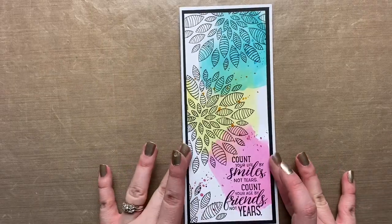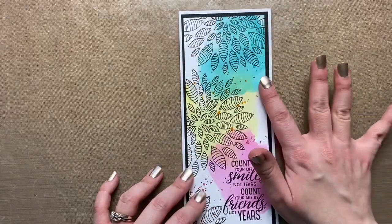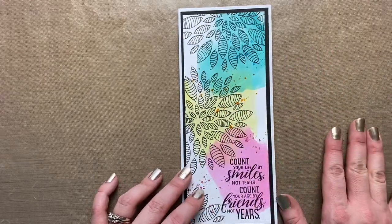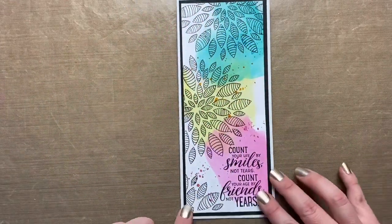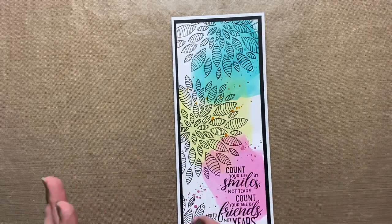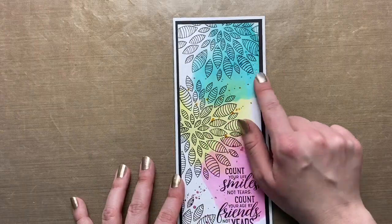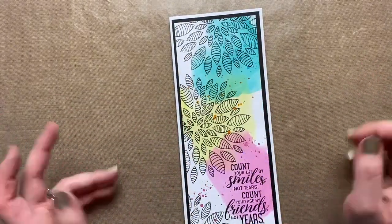I did take that technique and made a slimline card with that design. The background is White Daisy cardstock — I put some distress oxide ink onto my mat, squished it out, added some water and smushed my paper into it. After it dried I did the flower technique, cascading flowers down the card, stamped my sentiment, and then took some gloss sprays — pink splatter by the pink ink, yellow by the yellow, blue by the blue. That's how that turned out.